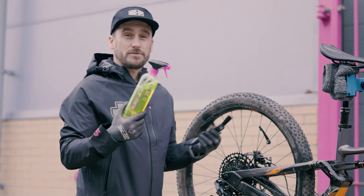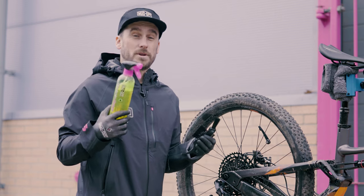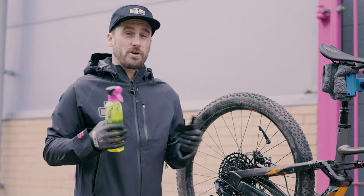So I've just sprayed the drivetrain cleaner over the entire drivetrain, now I'm going to let the fast and effective biodegradable formula work its magic. And whilst that's happening, I'm going to grab my claw brush to get ready to agitate all those grimy areas.